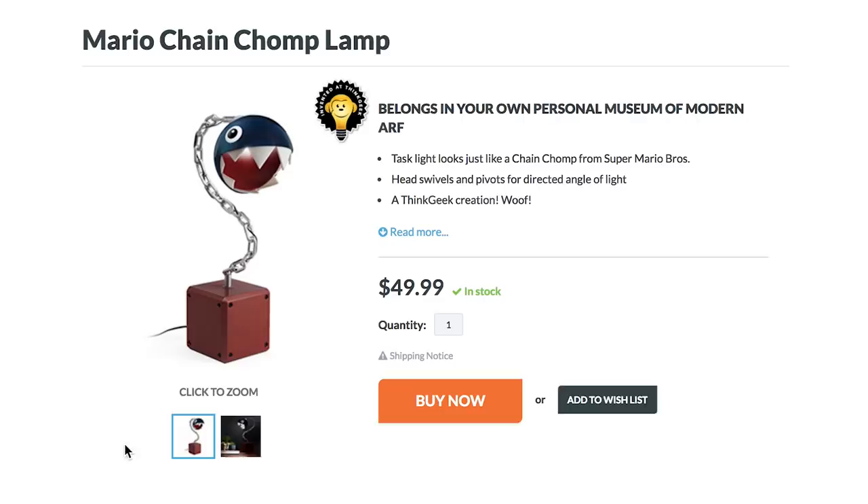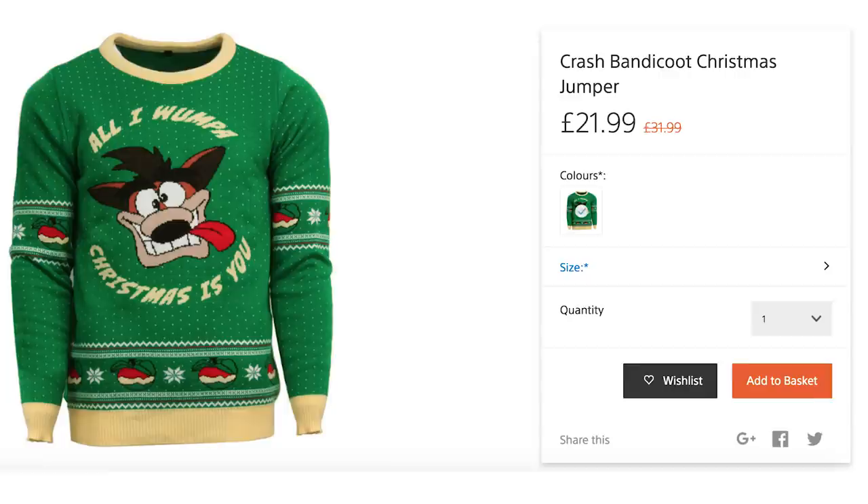Sneeze like you just swallowed your enemies and absorbed their powers thanks to the 25th anniversary Kirby's Dreamland plush tissue box cover. What an item. Then cover your body with Bandicoot for Crashmas after adorning the Crash Bandicoot Christmas sweater.